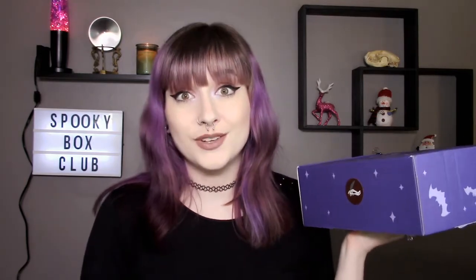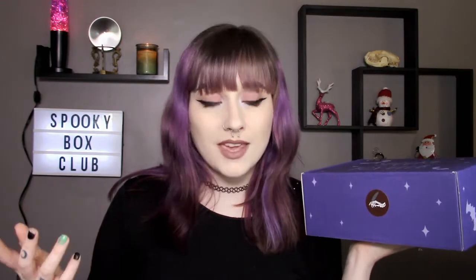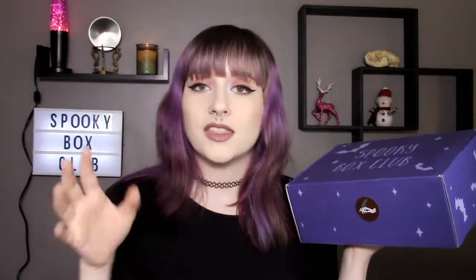In today's video I'm going to be doing yet another Spooky Box Club unboxing video, and this month it is the spooky stationery box, which I am very excited for. I've mentioned before that I've been saying this for like two years, but next year I want to try to open up my own online store full of a bunch of stuff that I like to make, and I'm hoping to use whatever stationery is in here to make thank you cards and little thank you notes to put in the packages.